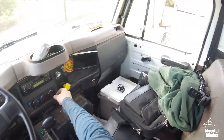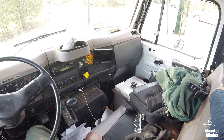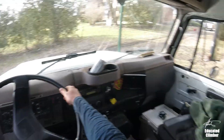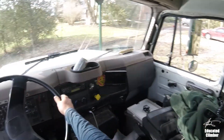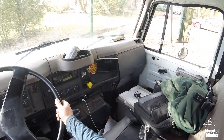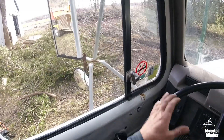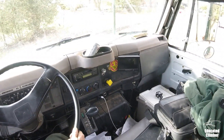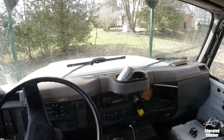Okay Tom, get the rope nice and tight. Stand clear Tom, stand clear. Okay, you ready? Let's do this. I am moving now — keep going, keep going, keep going, keep going, keep going! Nice!